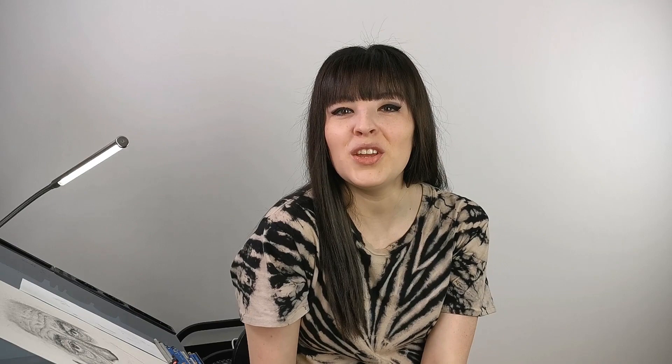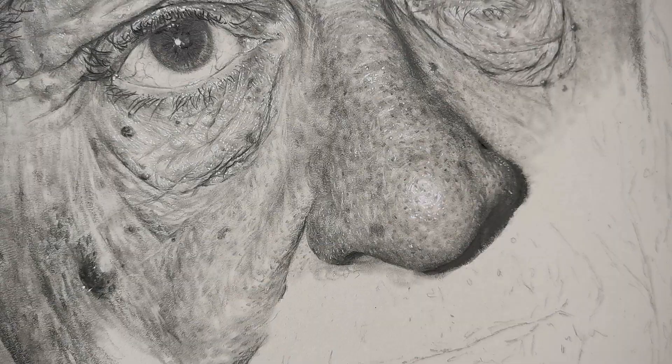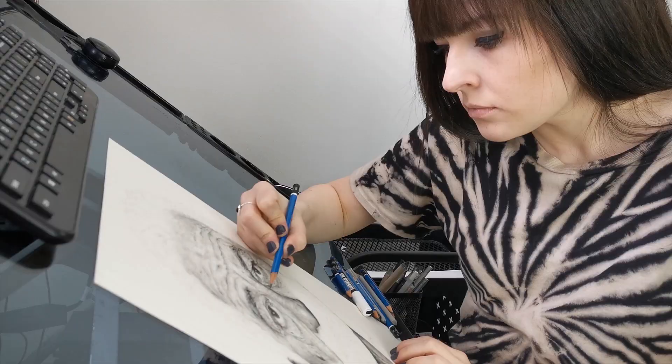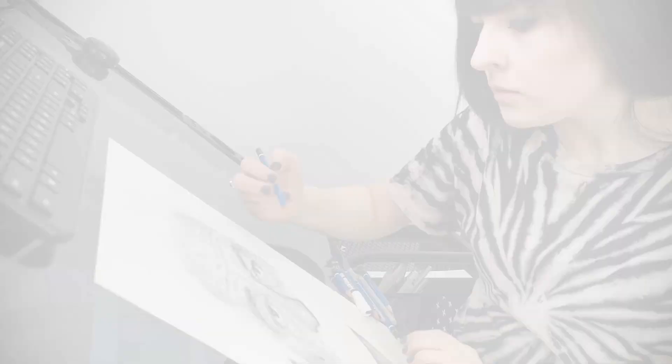So today it's finally here — the video you've all been waiting for! Seriously, I've been getting tons of messages about this. People asking me: Christelle, teach me how to draw wrinkles. How do you achieve skin texture? How do you draw skin? Well guys, it's easier than you think, so keep on watching.